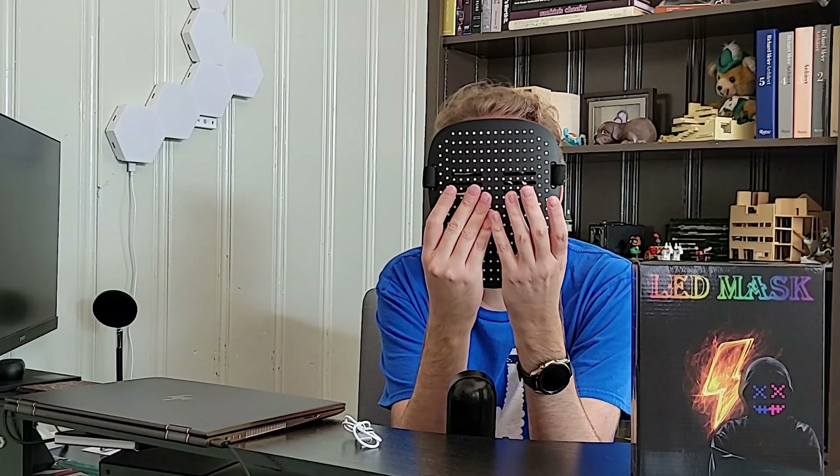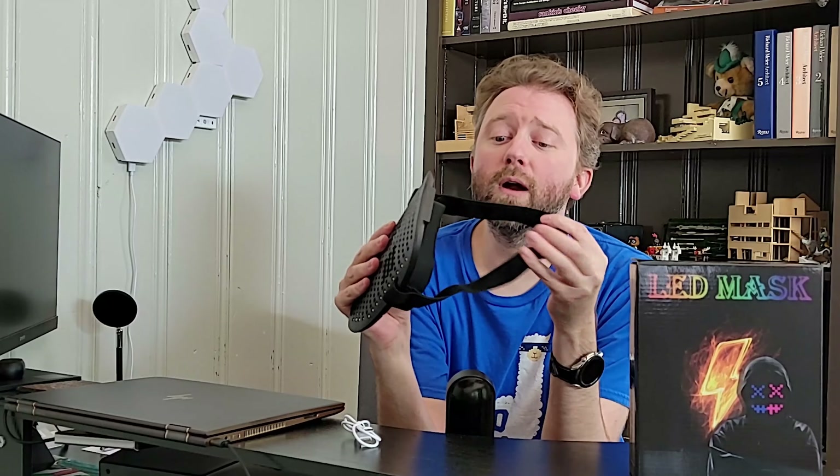Hey guys, Kevin here and this is Pure Reviews where I review all kinds of products. So if you are new to the channel, be sure to hit that subscribe button. And if you find this particular video useful, be sure to hit that like button before you go. It really helps out the channel a ton.